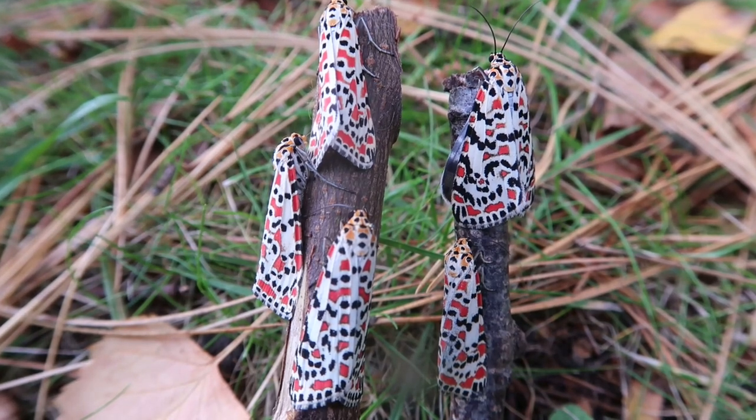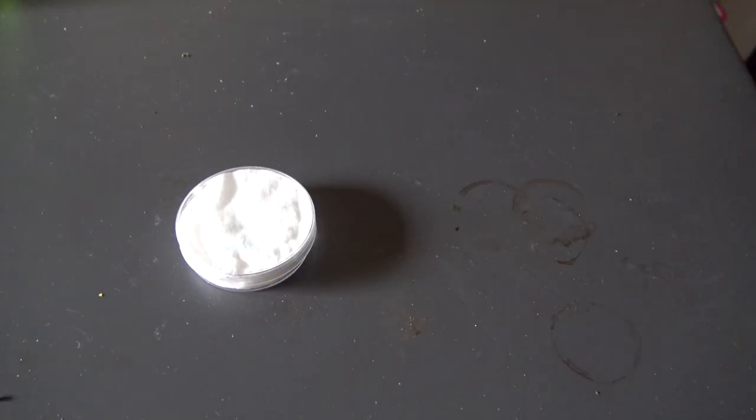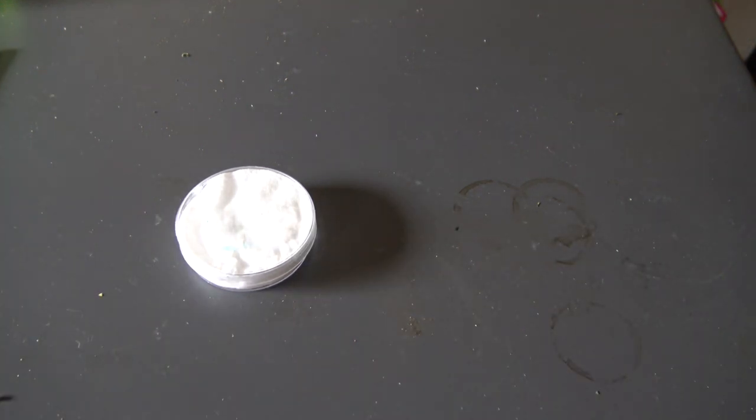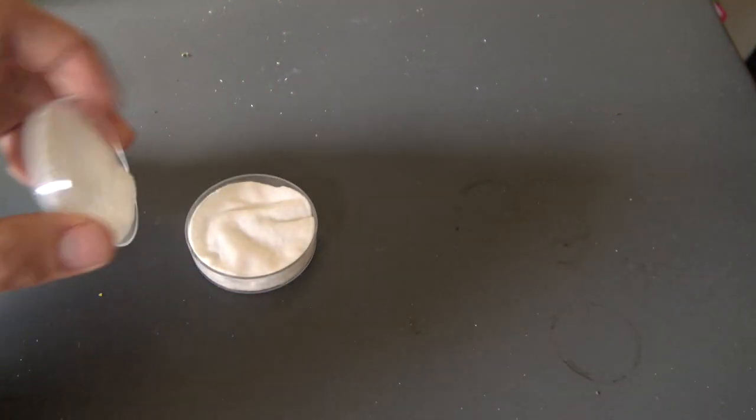Utetheisa pulchella. What the hell is a Crimson Speckled Flunky? Well, you're about to find out today. And it looks like my mom left some disgusting coffee stains here on this table — should have cleaned it before recording, but never mind.